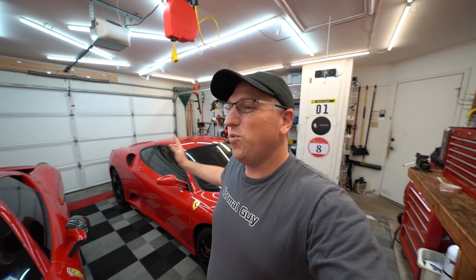A lot of you are like, wait, didn't you already sell that car? And the answer is yes, technically it's sold. But when I sold the car, I told the potential buyers that if they wanted me to do any extra things to the car before it actually got shipped out, I was willing to help them, using some of my partnerships to hook them up with better pricing.